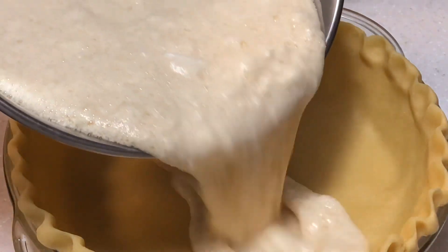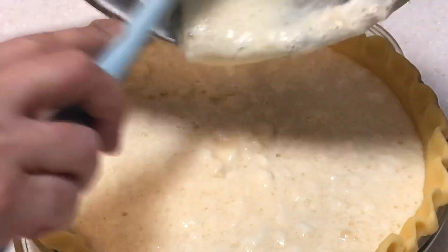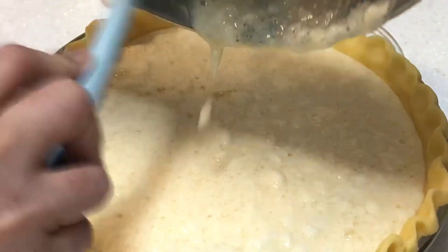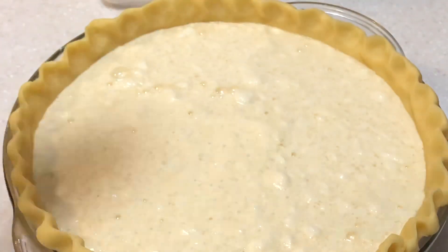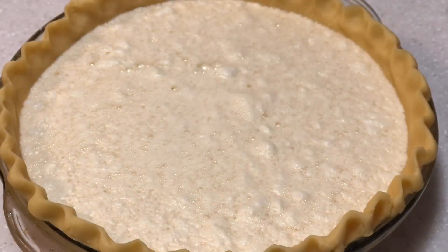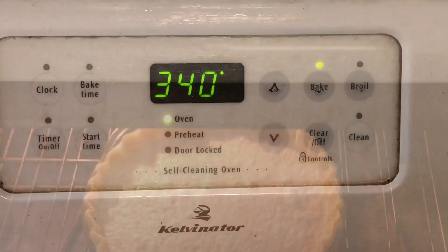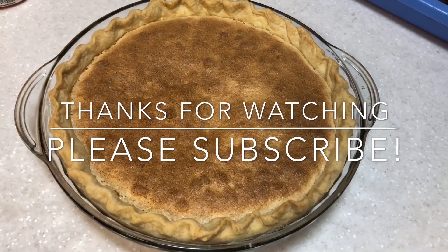This is ready now to pour into our crust. We'll take all of it. Then we'll wait for some time until all the bubbles settle and the stiff peak egg white rises to the top. This is ready for baking. We're going to bake in a preheated oven at 340 degrees Fahrenheit for about 15 minutes. And here's our baked egg pie — thank you for watching, guys, please subscribe to our channel!